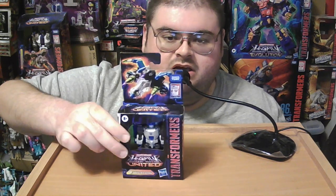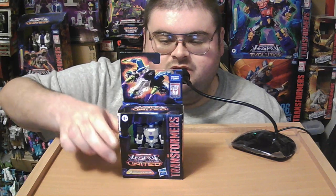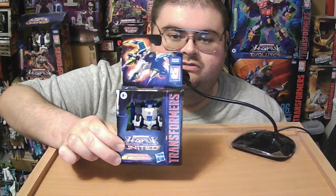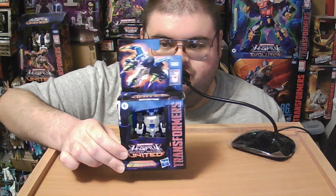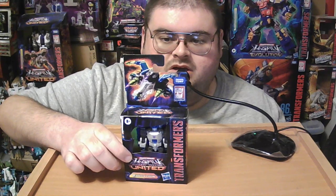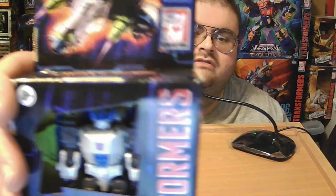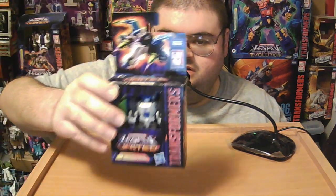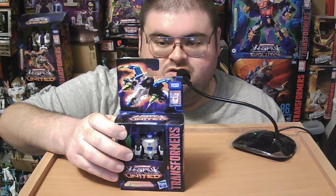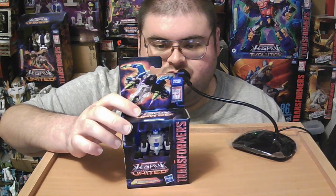Tonight we're going to be taking a look at Transformers Legacy United Core Class Energon Megatron. This figure is one that a lot of Transformers fans and collectors, especially of the Unicron Trilogy, have been waiting for with anticipation, because this figure is the first ever action figure — not just in the Legacy line, but in the entire Transformers Generations line — to be based on a character from the Transformers Energon series, released way back in 2004 for the 20th anniversary of the Transformers franchise.